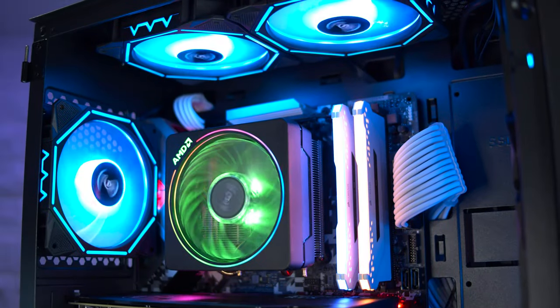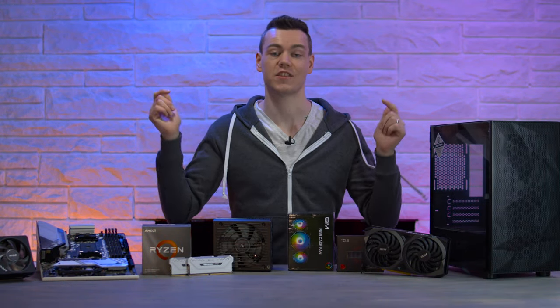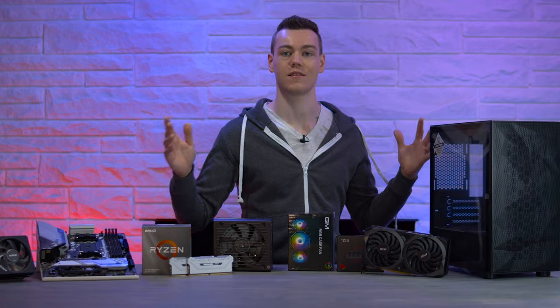I decided to go for some custom budget ARGB fans, which in my opinion look fantastic — so let's see how they perform. Those are all the parts. Check out the video description for links to them, as well as the recommended edits I mentioned before. But otherwise, I think it might be time to build this. Let's do it.